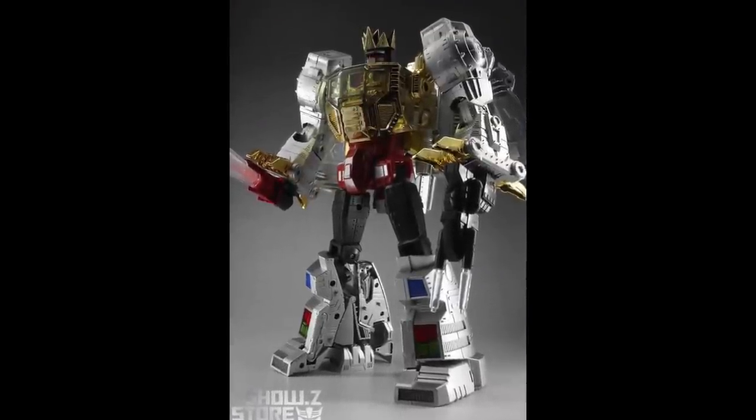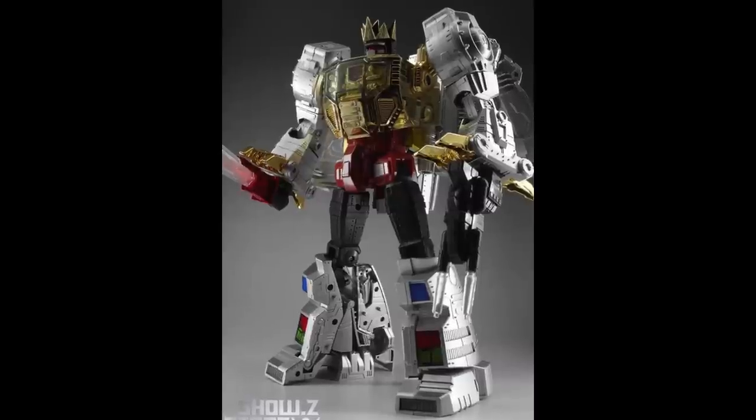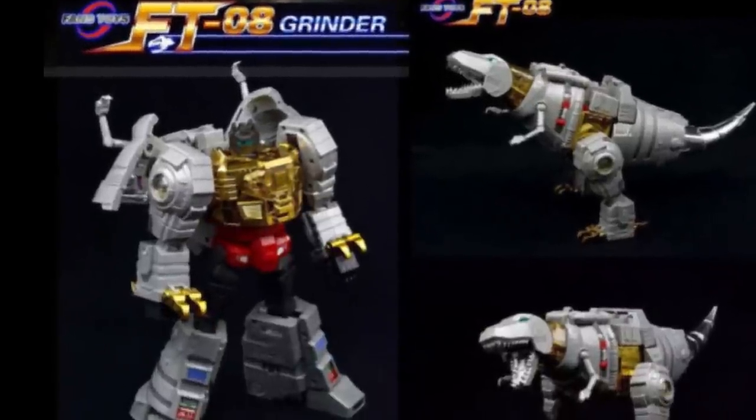In steps Reximus Prime — this one stands a little bit bigger than the average one. The standard was about nine and a half to ten inches and Reximus upped it to close to twelve inches, so you're into a real Masterpiece king of the Dinobots. It's the same mold but KO oversized. The metallic version is available for around ninety dollars on Show Z right now and I think the metallic one looks the best.